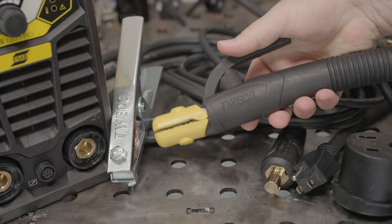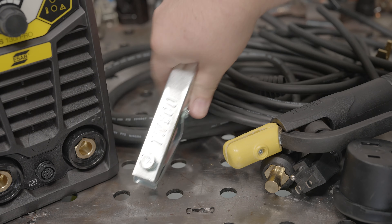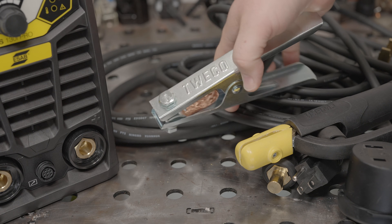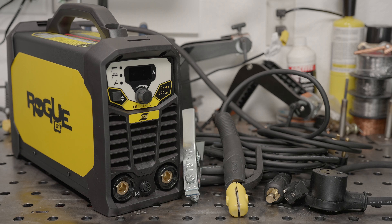The welding cables are nearly 10 feet long as well. They are on the thin side but they have copper conductors and quality insulation. The work clamp is stamped steel but it's more robust than the clamps that come with most cheaper machines. The electrode holder is clearly one of ESAB's cheaper models but it's decent quality overall. The included accessories should hold up well and I can't imagine you'd ever need to swap them out unless you wanted longer cables.